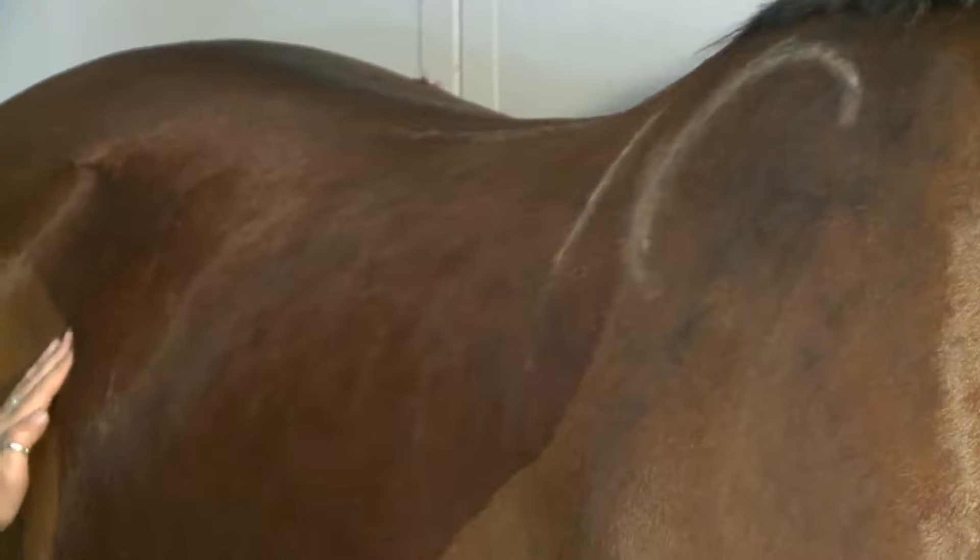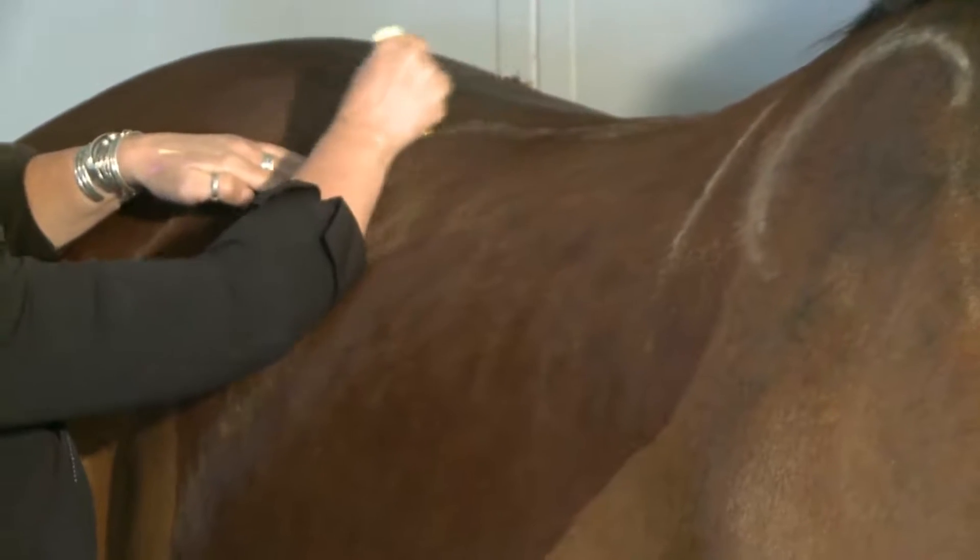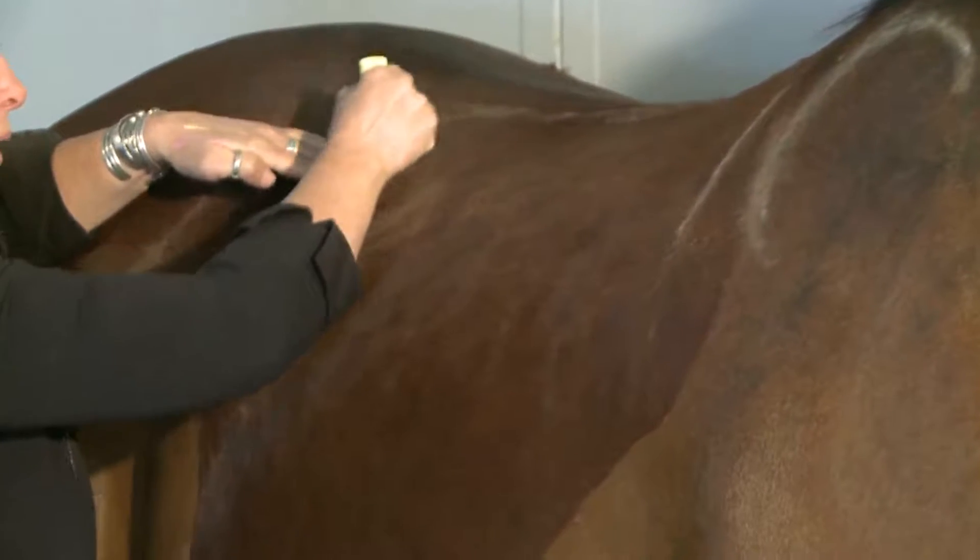From the back, the horse can carry weight until the last true rib. You can feel for the rib, follow the curve up, and this would be the rearmost edge of the area available to bear weight.